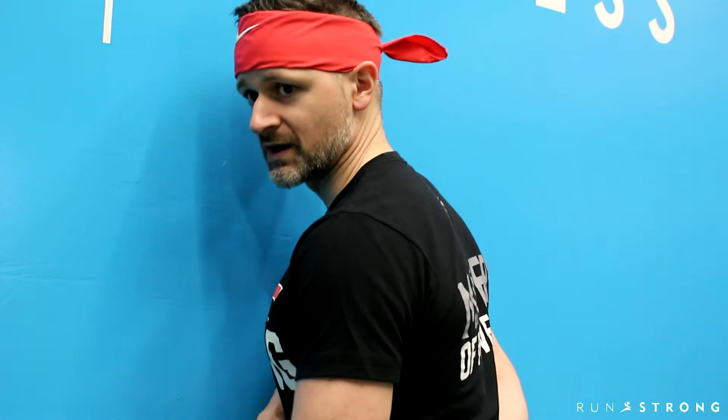First up, we're going to use a lacrosse ball — we introduced this last night. You can order these, just send me a text. You guys have the text messages that went out this morning. You'll want to take this, find the top corner of the chest against the wall, hand behind your back if you prefer, and we're going to get in there and roll throughout 30 seconds a side.